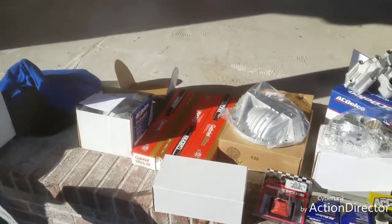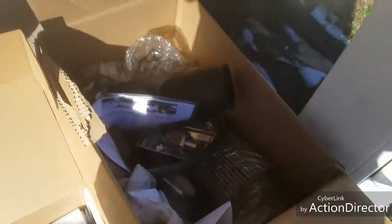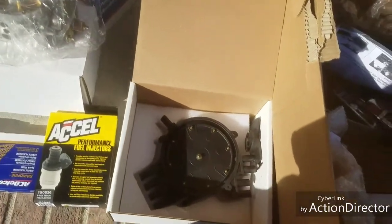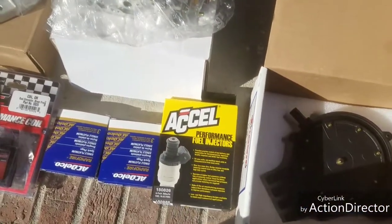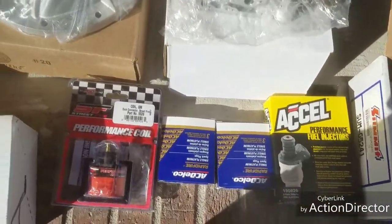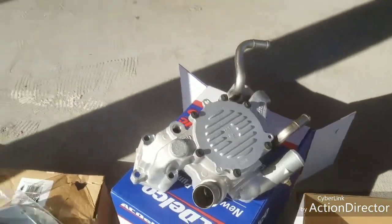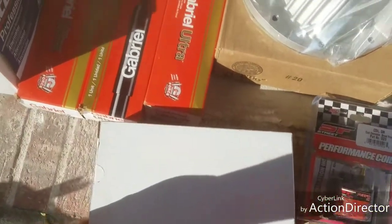Getting some goodies for the Apollo. You can see this cold air intake. Doing a tune-up on the distributor cap and rotor. Going from 24-pound to 26-pound fuel injectors. Spark plugs and more initial stuff. Upgrading the throttle body, getting the water pump, differential cover, and spark plug wires.